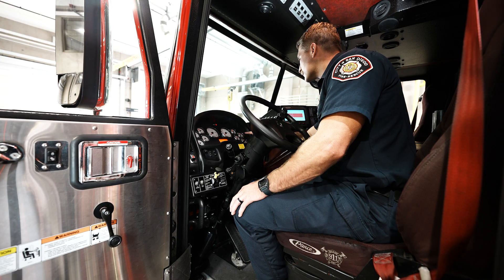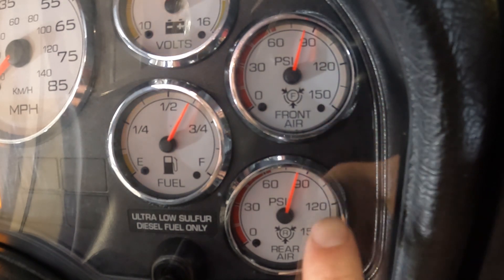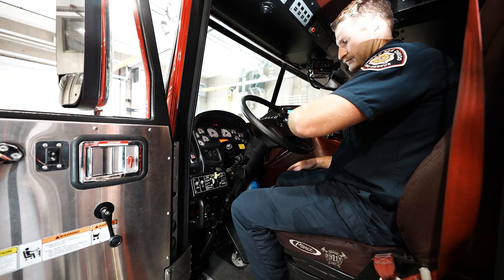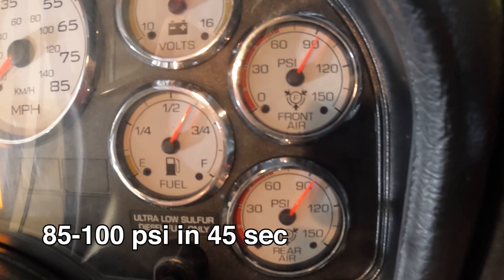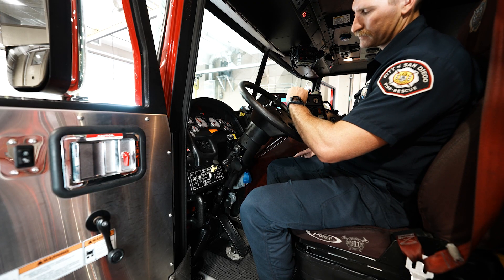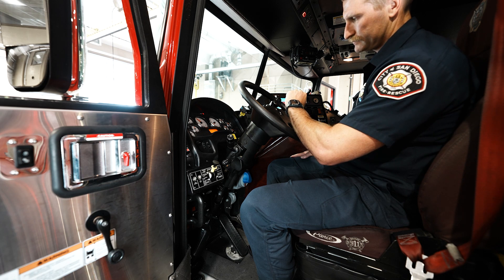Air pressure buildup test. With the engine running, bring RPMs up to 1000 using the high idle switch. With air pressure below 80 psi, turn off high idle. Watch the gauges. When both primary and secondary gauges read 85 psi, candidate will verbalize start time. The compressor at normal operating idle must build up from 85 psi to 100 psi within 45 seconds. Candidate verbalizes stop time when both primary and secondary air gauges equal 100 psi. This will assure that the compressor is building at a normal rate.